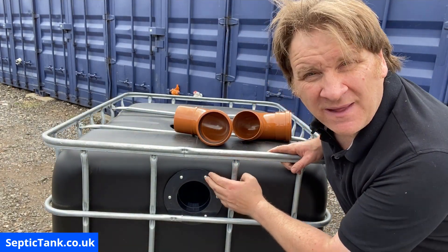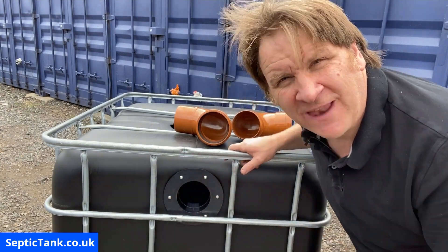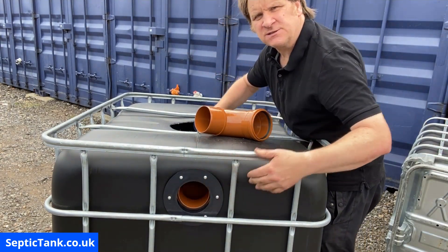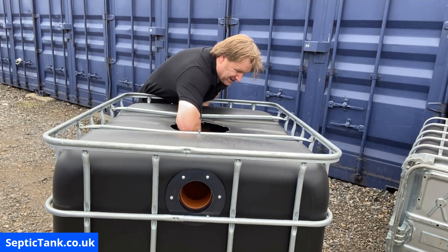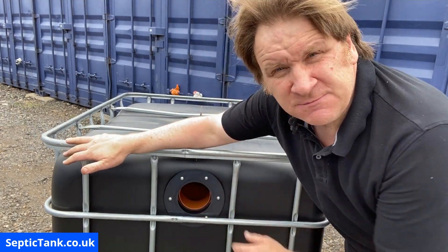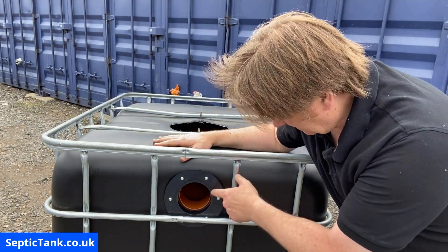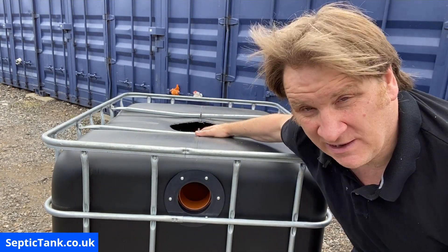We've done the inlet pipe and the outlet pipe — put the flange on with the seal and connected it with six screws in each flange on each side. Now I'm going to connect the baffle pipes into the flange. Put my hand in there, reach down, and that just slots beautifully into the back of the flange. Do the same on the other side. The reason for these baffles is because they stop the solids leaving the tank and entering into the soakaway. These 110mm 90-degree pipes will keep all the fat, grease, and sludge in the tank.